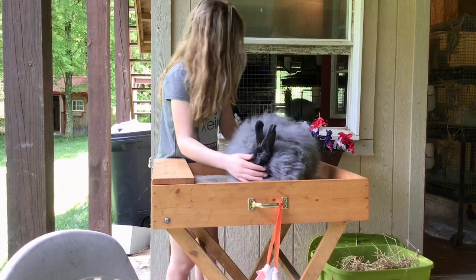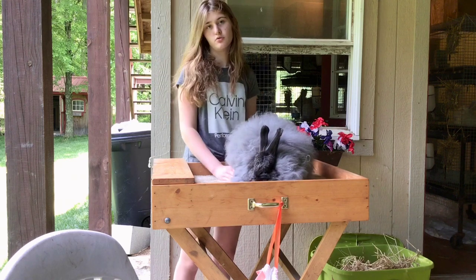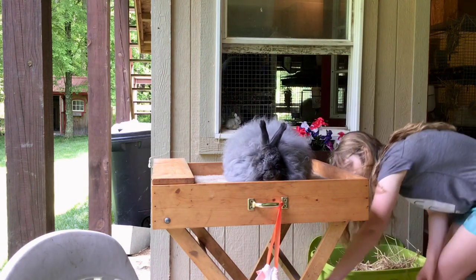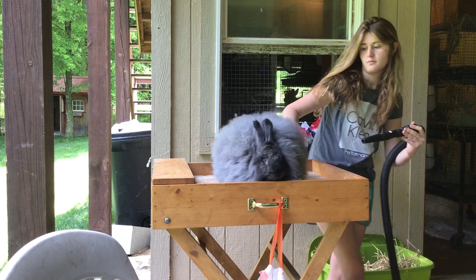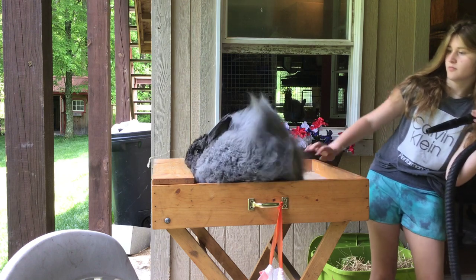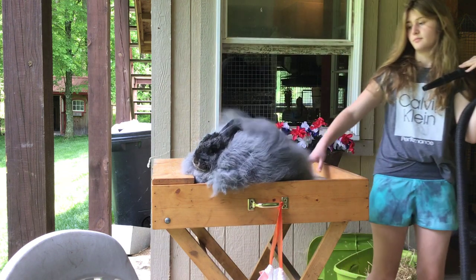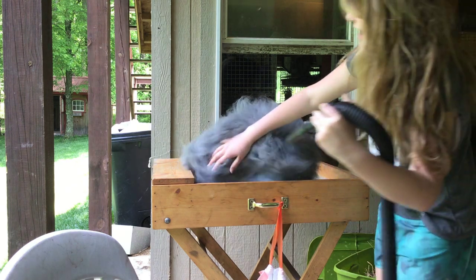I'm going to take the blower and work from the bottom of the rabbit to the top. Don't ever hold it too close to the rabbit because all the fur will come in and it will mat. You can feel the matting in the cheeks.